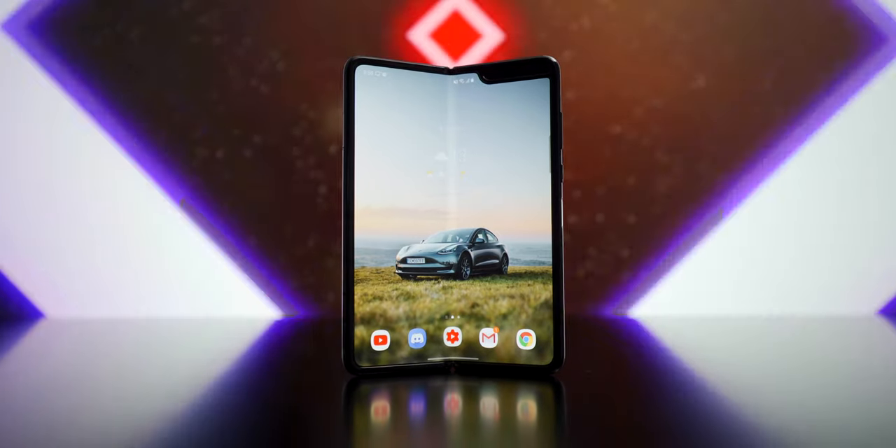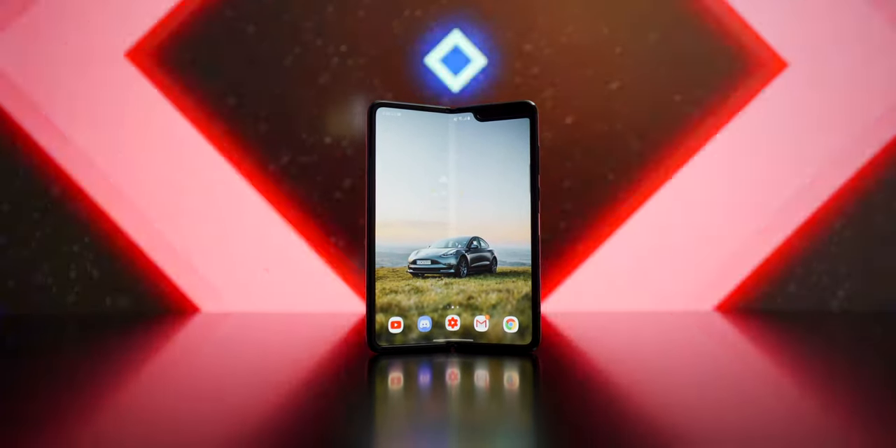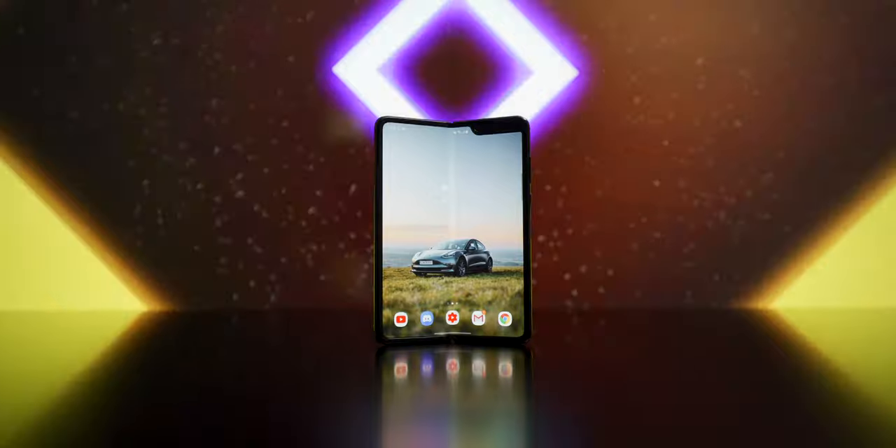Hey guys, Mark here and today I've got a phone that I've been wanting to use and try out since it came out back in 2019. The Samsung Galaxy Fold. This is such a cool phone in many different ways but as I'm sure you're aware of by now, it's got a lot of flaws too.